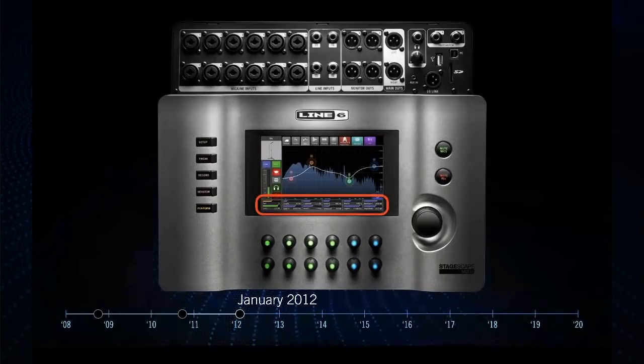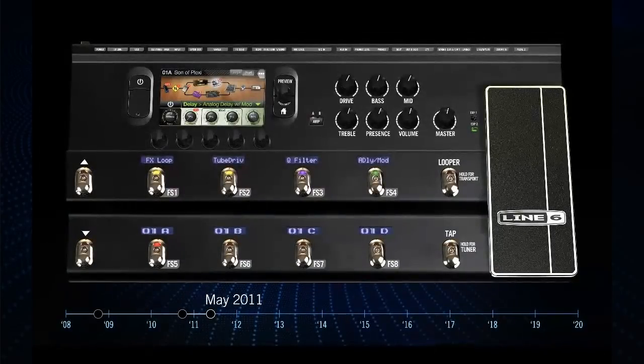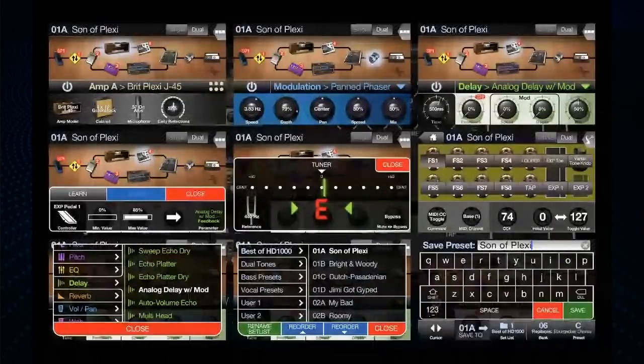Around 2011, we started working on what would become Helix — we brought back the Veta system concept. Back in May of 2011, this was the first original design after we started ramping up designs for Helix. It had a touch screen and it doesn't look too different from the HD 500X. If I remember correctly, the code name was HD 1000. It had the touch screen, scribble strips, and a few extra touch screens. There were two home screens — a pedal board view and a rack view. There were lots of colorful, busy designs — not the best — but we learned a lot.